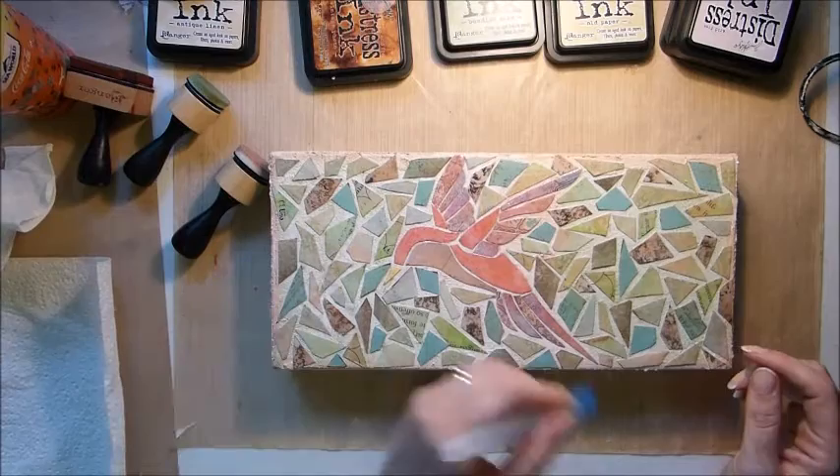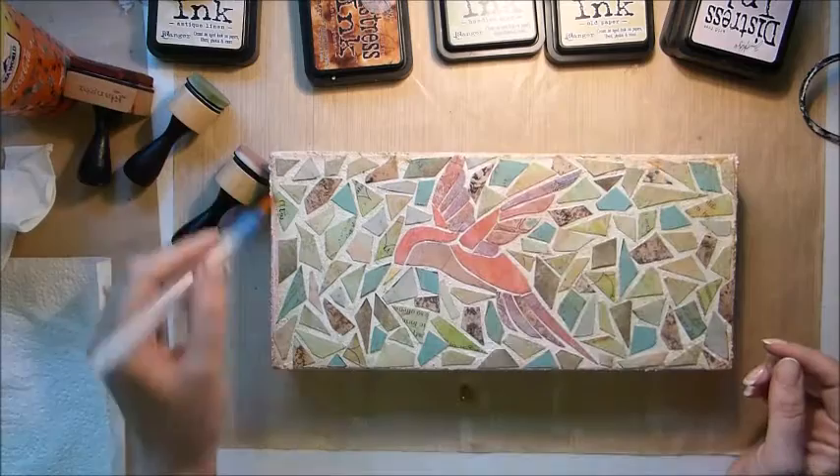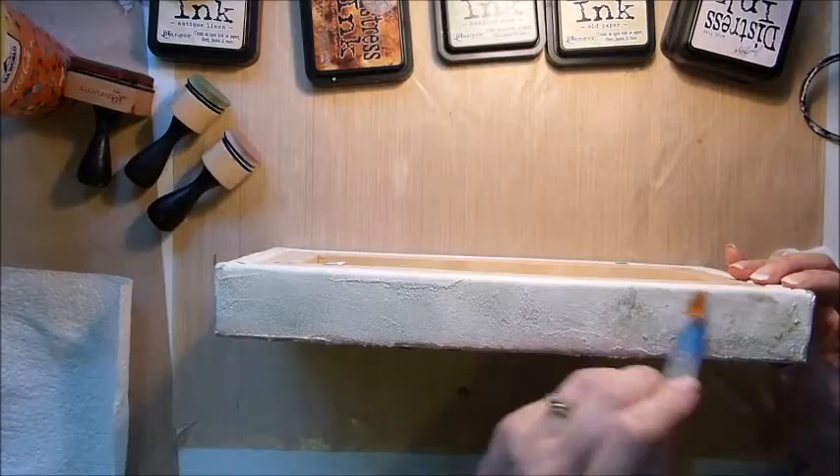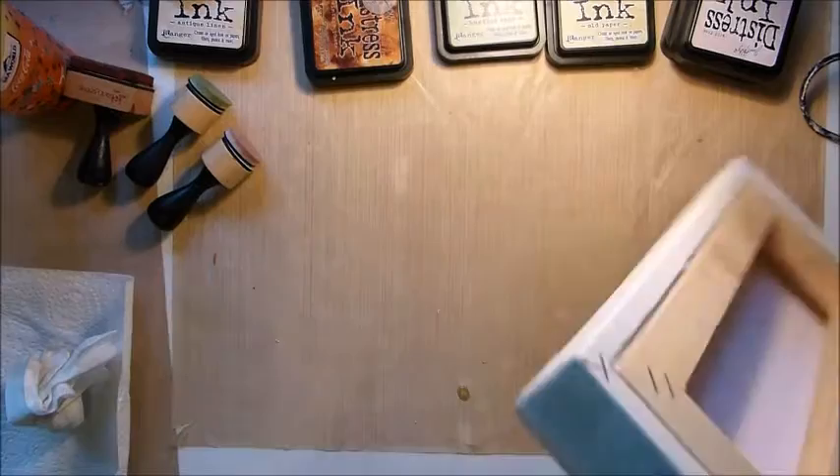Just to blend everything in, I'm putting a little bit of water on to blend the colours. I'm not trying to be overly perfect here — I just want just a little bit of colour. I dab it with a brush to take off any excess, and on the sides I'm just blending in a little bit and then taking it off with a wipe.